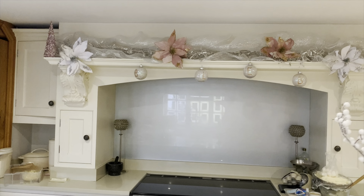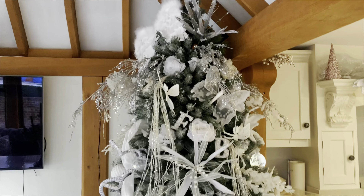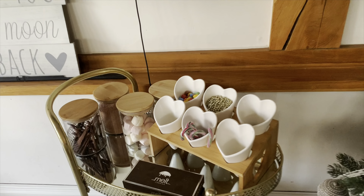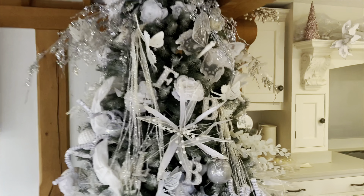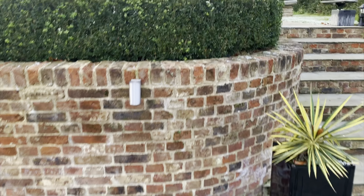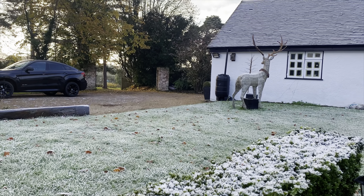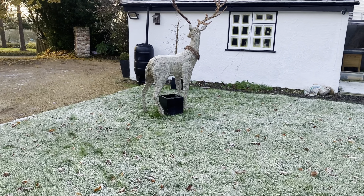Here we have my kitchen all decorated for Christmas — look at our tree! Mum does an amazing job every year, it looks so so good. There's just so much on it. You've got the hot chocolate station which is my favorite part of the whole kitchen. And then you've got all the stuff on the beams which makes it look even more effective. This morning it was freezing cold with frost everywhere — it looked like it was snowing. You've got the reindeers and the tree which lights up at night.